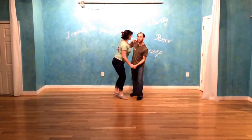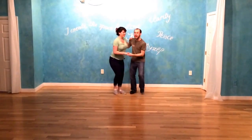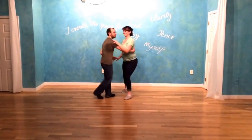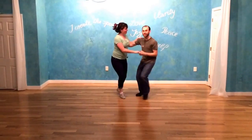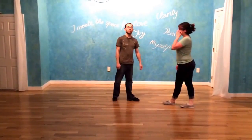And half time — if it's really fast, you can do half time: one two three four five six seven eight, and just totally cut it in half time to help you out.